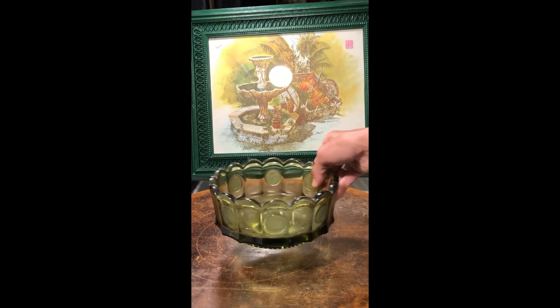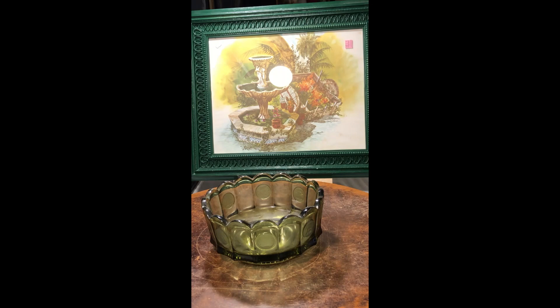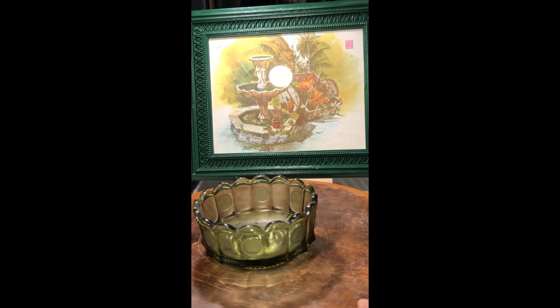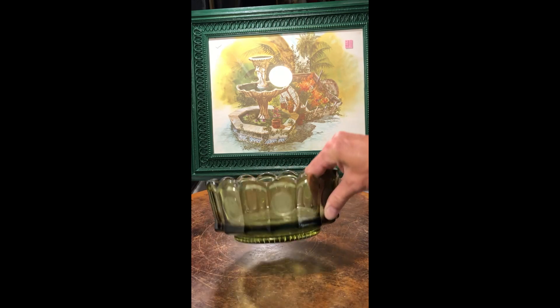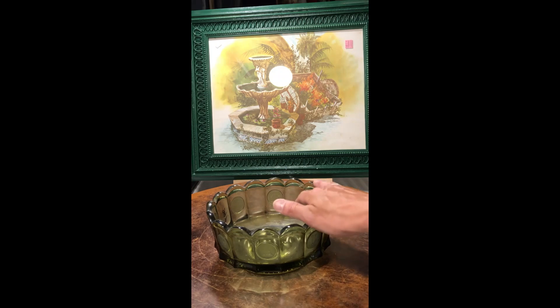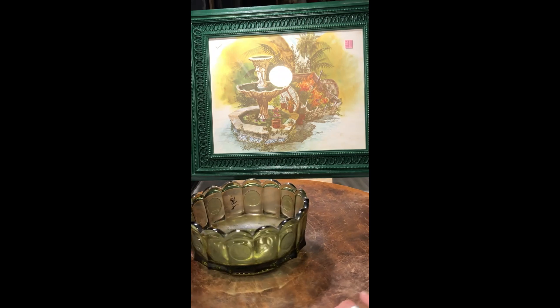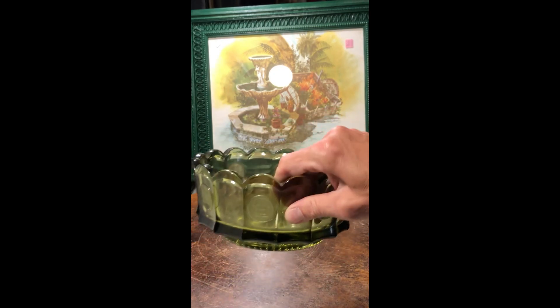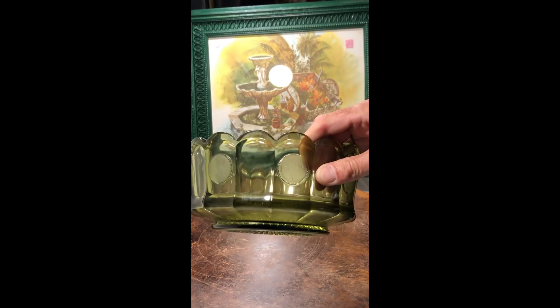I found another coin dot dish in a great vintage green. I thought that was really neat — picked that right up. It's just really old, you can see the age.